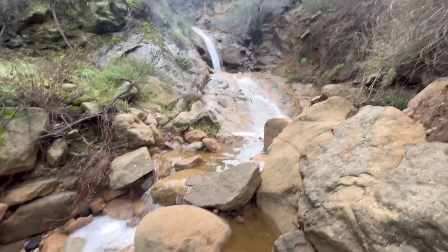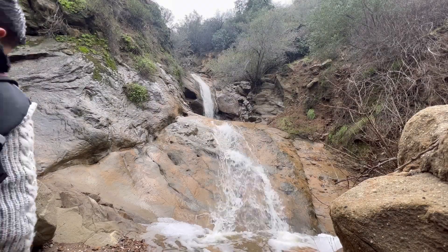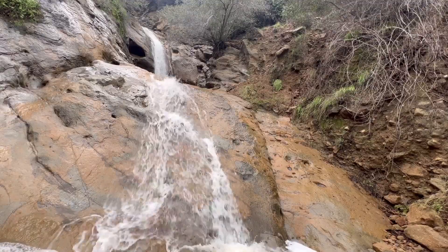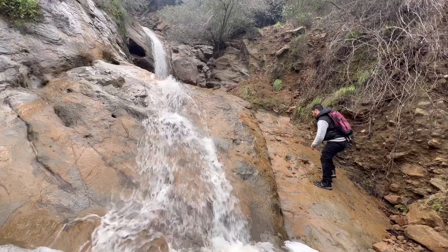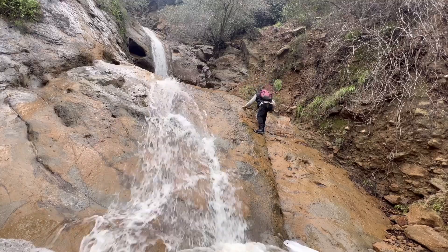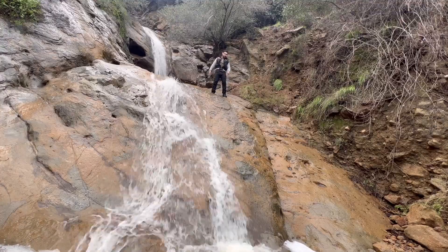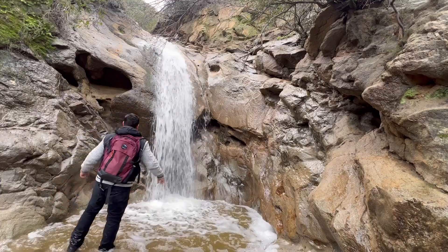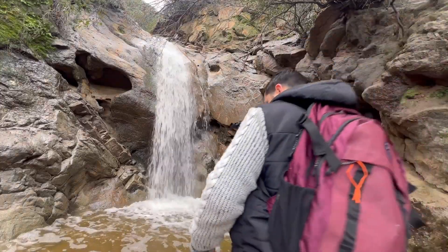You can see the creek bed going down, and that's the waterfall right there. I'm going to go ahead and climb — I considered the left side but decided to climb on the right side. And this is the waterfall, guys! It's a good hike in Santa Clarita to do. Thanks for watching — please like and subscribe.